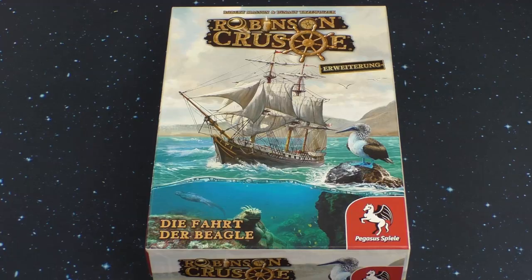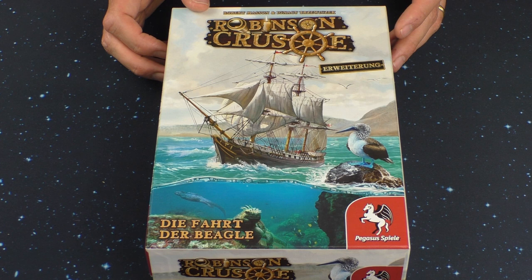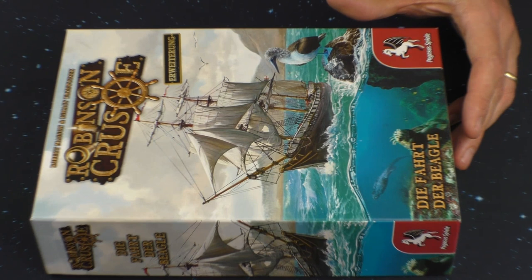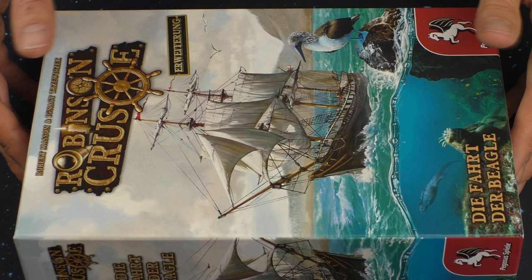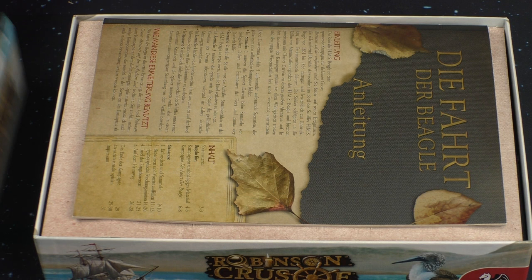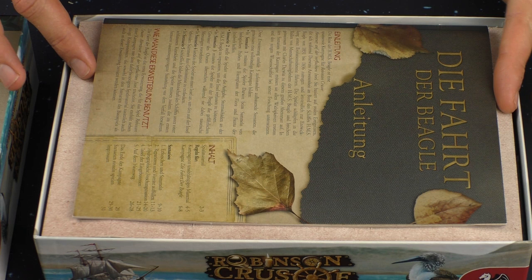Let us look inside the expansion box. I will make it a little bit closer, like this. Okay, turn around like this and let us open the box. We will look inside what we have, after I made a new design of the inlays of the box.